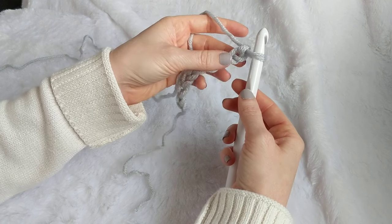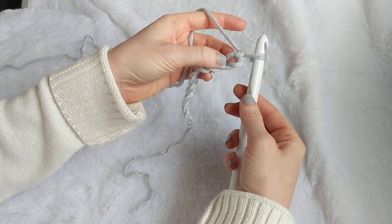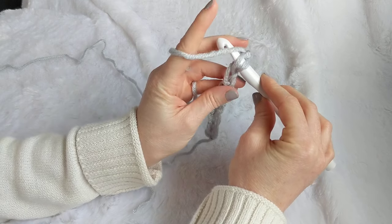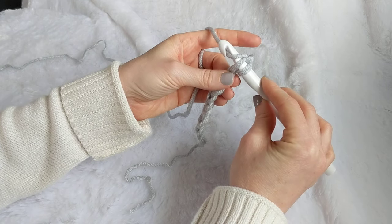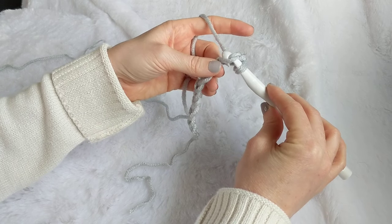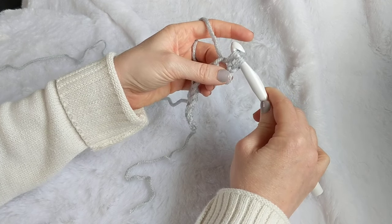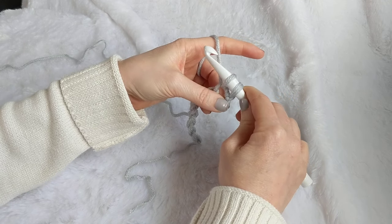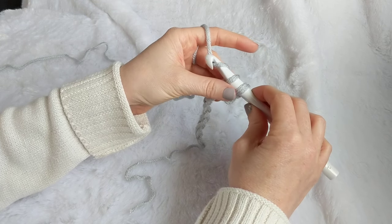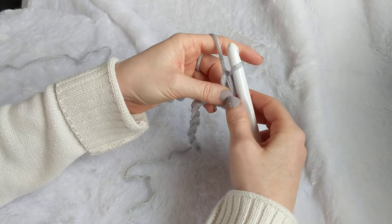For a single crochet, insert your hook into the space — I like to work into one loop; some people pick up two, but I'm a one-loop person. Insert your hook with the nose down, then pull the yarn across your nose. I call that 'grabbing your buddy.' Pull him back through the loop and twist up. Then go down in front, grab your yarn, twist the nose down, and pull through.